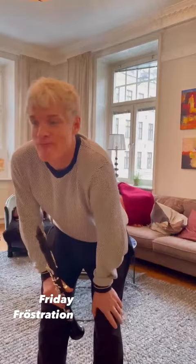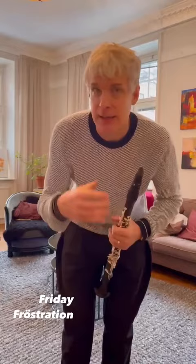Hello everyone, it's Friday — Friday Frustration — and I'm learning a new playing technique. It's actually based on a three-step breathing technique, which I'll soon explain for you.